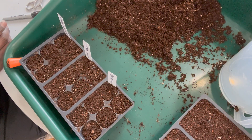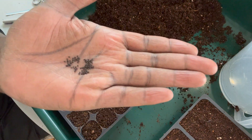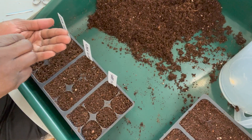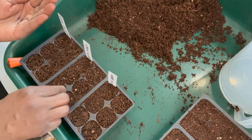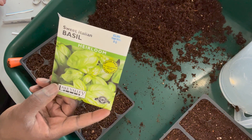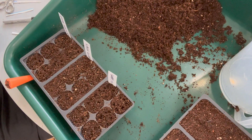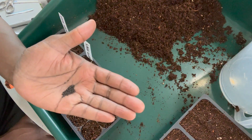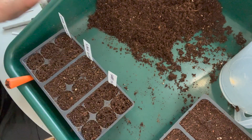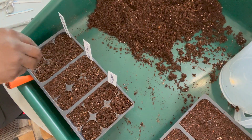Next up is spicy globe, also known as Greek basil. It's a compact, very amusing-looking basil — it maxes out between 6 and 12 inches round and has a peppery scent with hints of mint and citrus. Next up is sweet Italian basil, not to be confused with the Genovese variety. As the name implies, this basil has a much sweeter flavor. It's the type commonly carried in stores and makes a great companion plant to tomatoes and peppers.